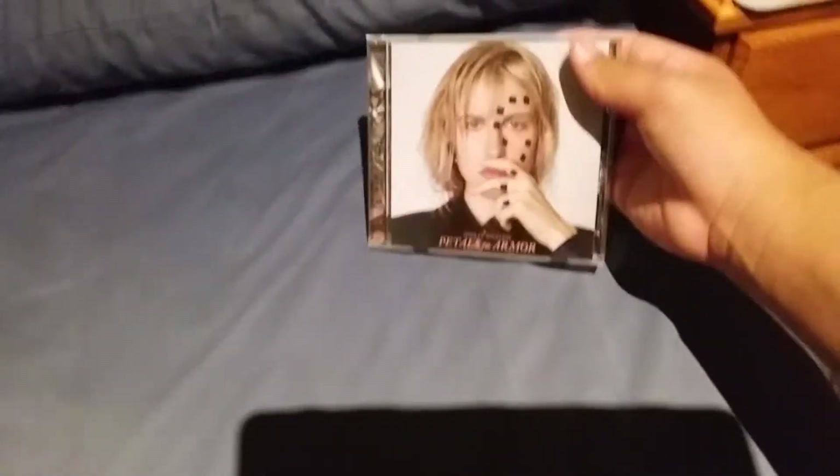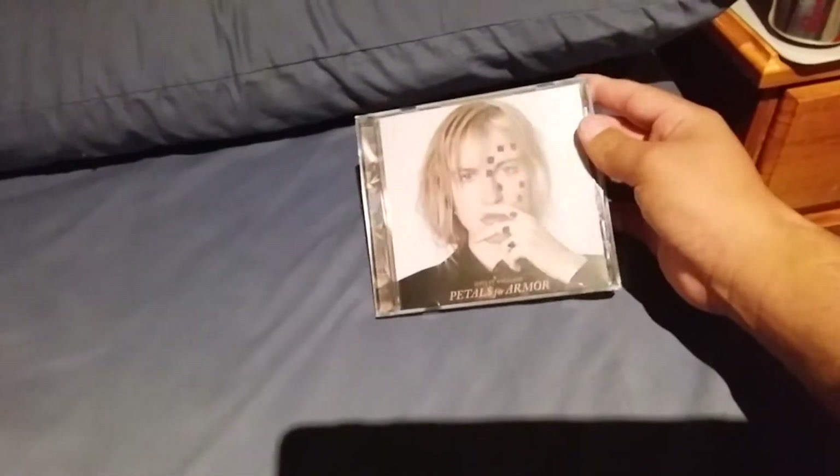Here is the side of the album with Atlantic Records on it, and Hayley Williams' name on it, Petals for Armor, and some little numbers there. It's the same on this side right here, and that was the overall CD showcase of Hayley Williams' Petals for Armor.